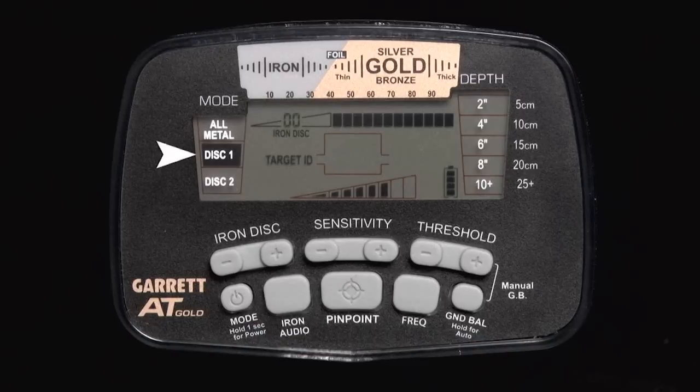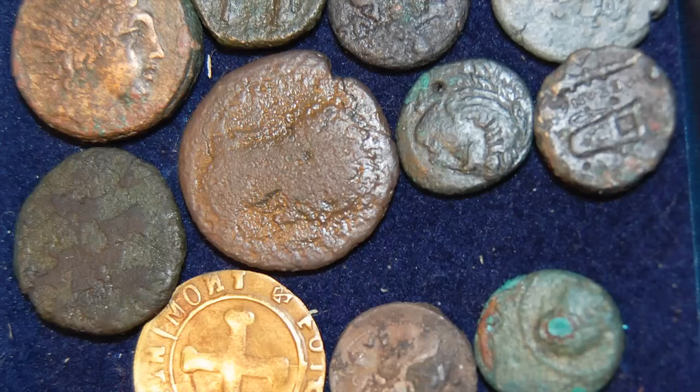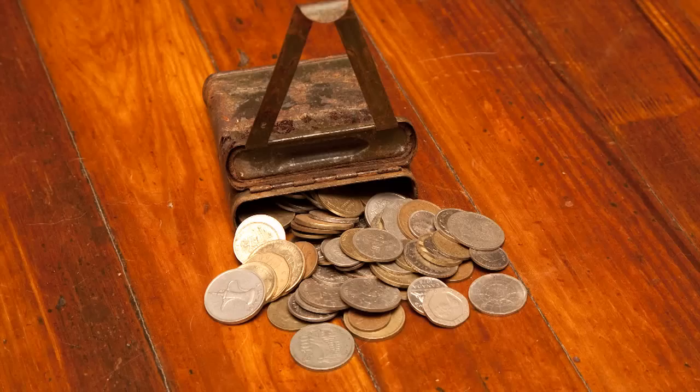In Disc 1 mode, the AT Gold has the same pattern as the all-metal mode, although some ground response has been filtered out. All 12 discrimination pixels are switched on and the high-res iron discrimination is set to zero. This mode is designed to detect all types of metal, including international coins, jewelry, relics, and caches.